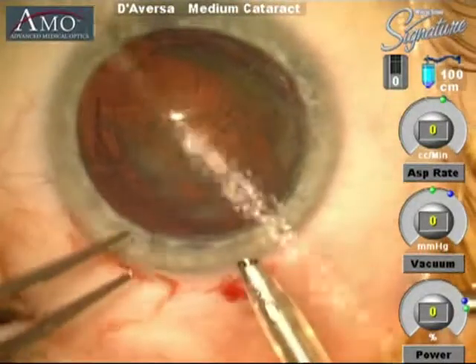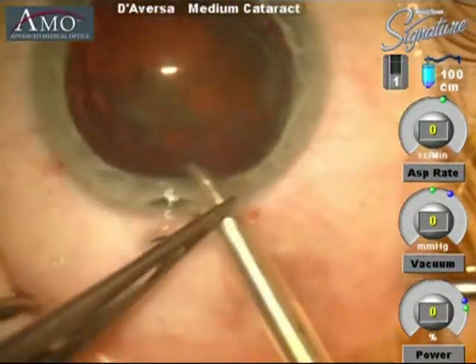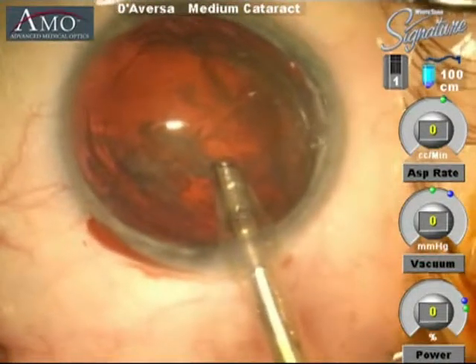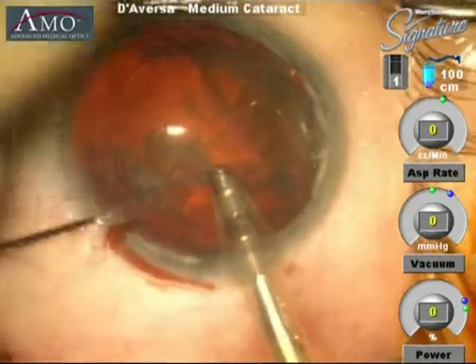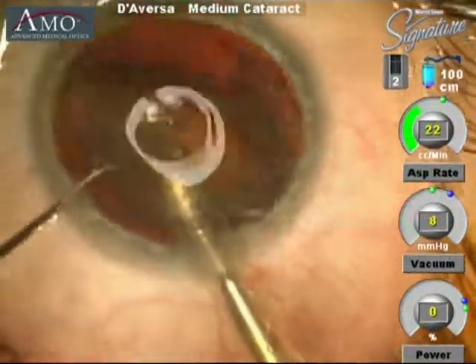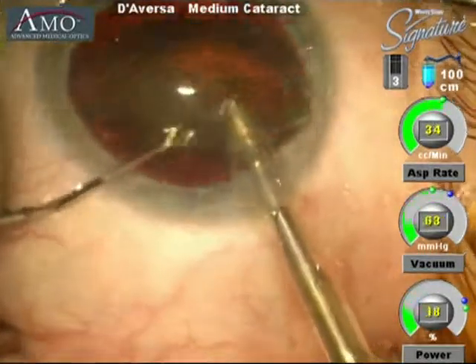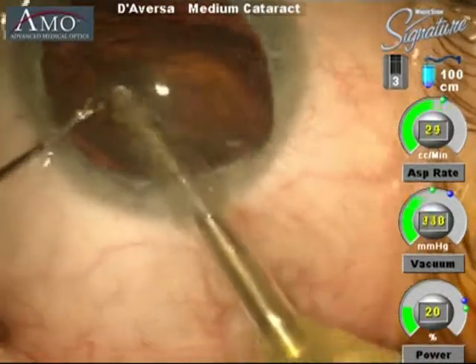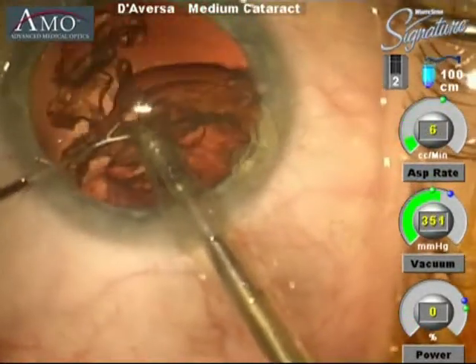We take the phacoemulsification handpiece, and using the ultrasound from this machine the cataract material will be emulsified in its entirety. A second instrument is now placed into the eye holding the cataract in position while the phacoemulsification handpiece removes the material.